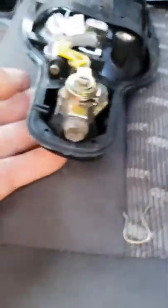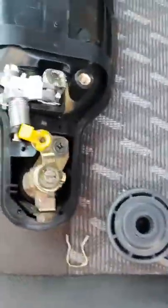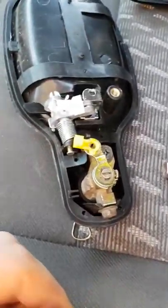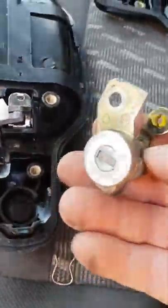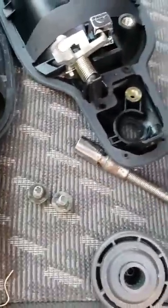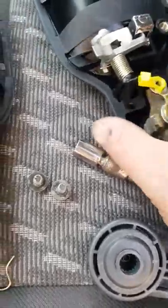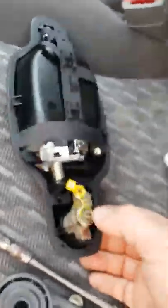Now the door lock itself - 10mm bolt there and a 10mm bolt there. Use Google to translate that to imperial sizes. Two bolts and the lock comes out. With the bolts out you will find that the lock just comes straight out - that's your lock. The reverse for the new lock. I kept the old door handles - the original black ones. Keep the plastic on until the job is done - just a little side note, keep the plastic on until the job is done.